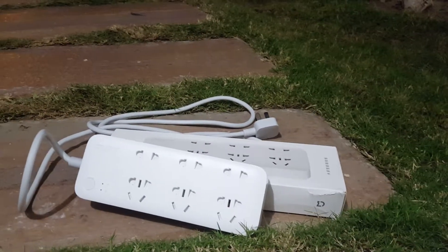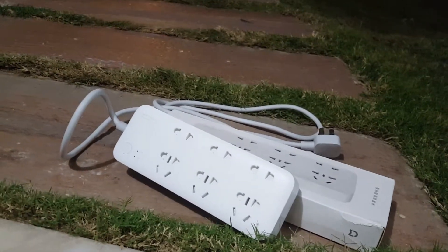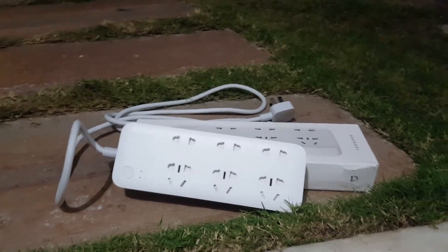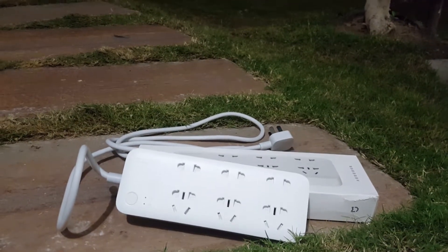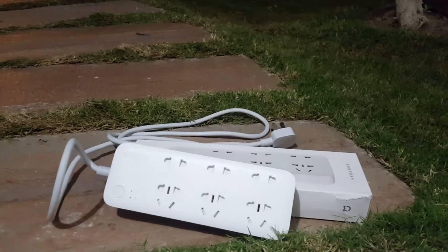To call it smart, it has a dedicated app in which you can manually turn on or off the strip, or you can set a timer or countdown for it. You can also see the instantaneous power in watts, and you can see statistics about how much electricity has been used and what the cost is.